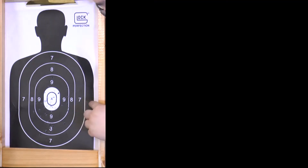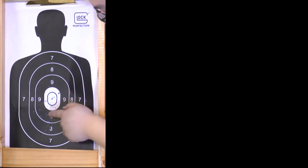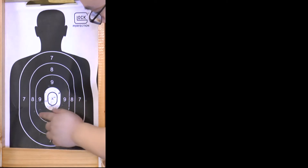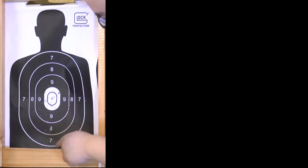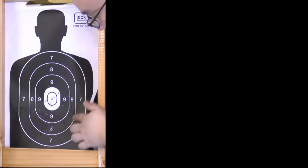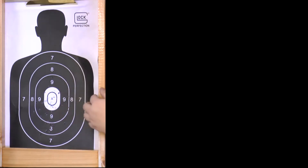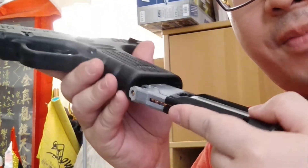A bit of flyers here, one shot out wide, but mostly we're covering the nine and ten rings. Nothing in the eight or seven, so I'm definitely getting the feel of this gun. Most shots are grouping here — if I continue this pattern, in one or two more mags this center should be all punched out.